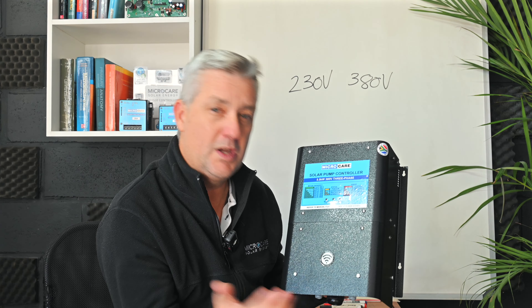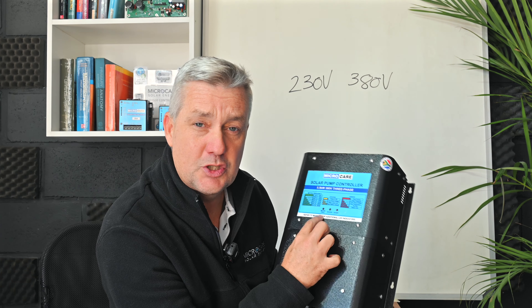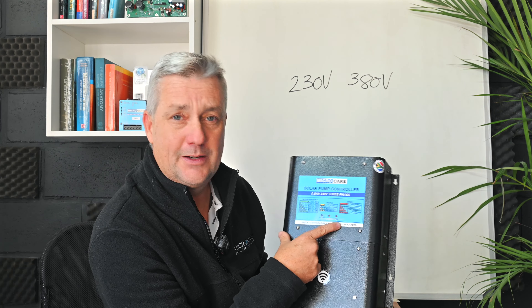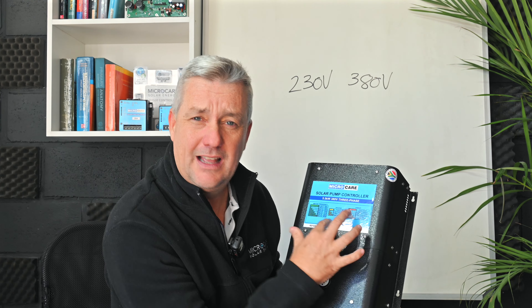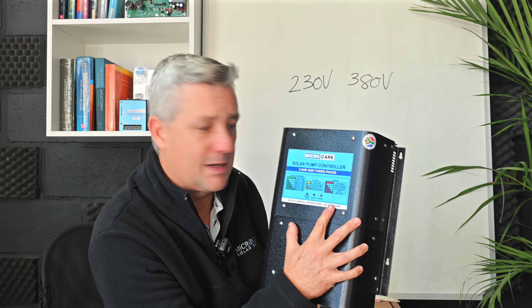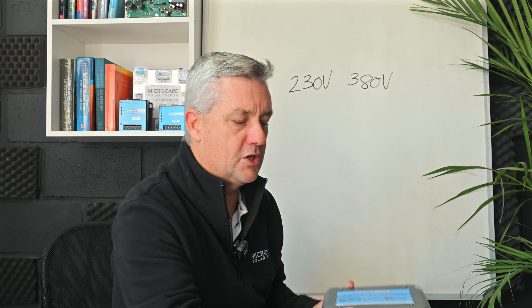The LED indicators are quite important. If you ever have technical queries and need assistance when you phone into our tech support, they're going to ask you what you're seeing in terms of these LEDs and the colors. You've got a green, a yellow, and a red. The green tells you the frequency, the yellow gives the status, and the red indicates errors. The number of flashes will tell us what's going on with the pump controller.